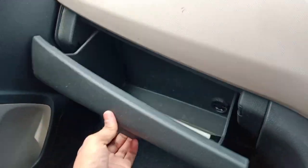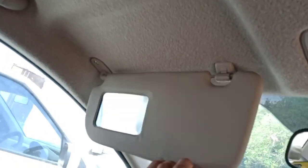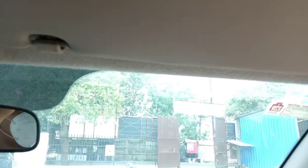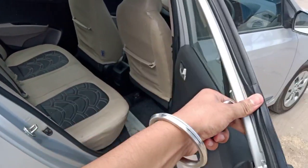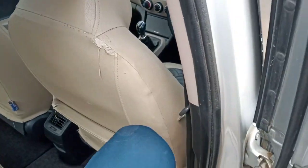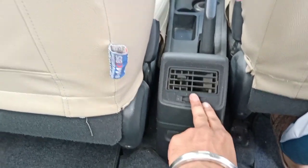This is a normal sun shade. This is the driver seat storage — you can keep some papers and tickets here. You can open the rear door and see the right side window. The driver window is manual. After this, there are rear AC vents — you can adjust left, right, up, and down.